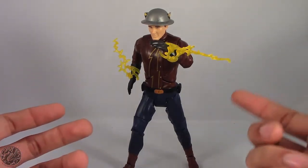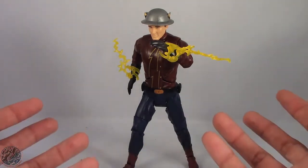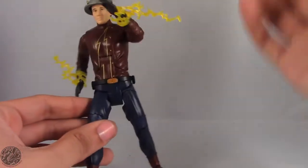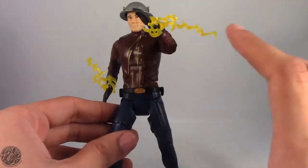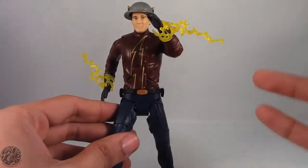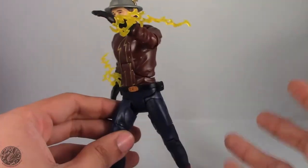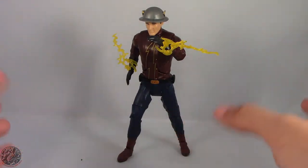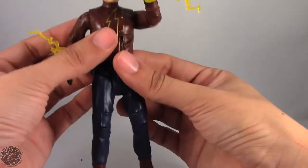It's like Mattel took two steps forward with their Build-a-Figure and eight steps back for their standalone figures, because this figure is atrocious. It's a really big shame that Mattel has fallen this far from giving us really good figures. Seeing how Marvel Legends has upped their game since their return, Mattel is just putting out DC figures to put out DC figures, and we get crappy figures like this. This Flash is just not that great.